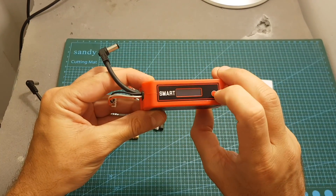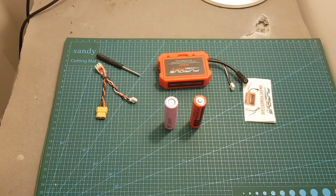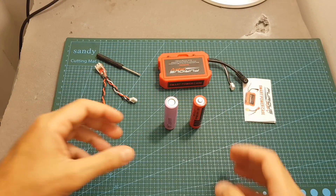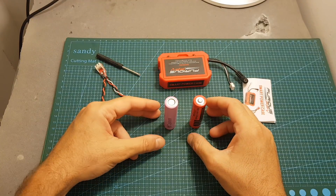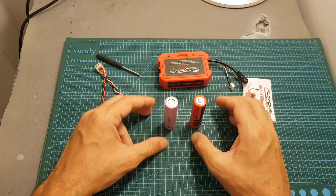It actually has an OLED screen and it packs some really nice features. Now, this smart power case doesn't come with any batteries, so you're going to need to provide your own 18650 batteries. When purchasing them online you have to be a little bit careful because there are lots of fake batteries in the market.